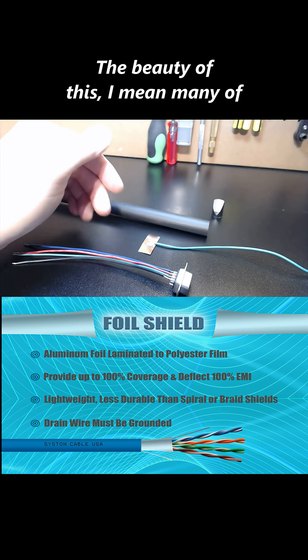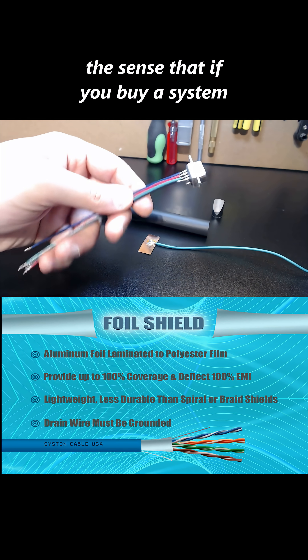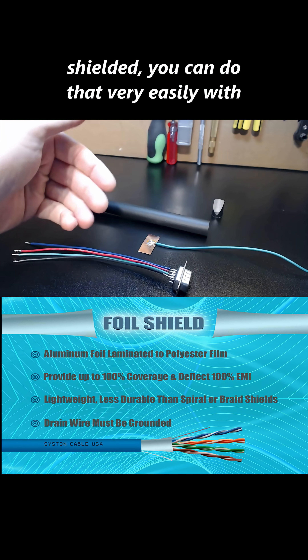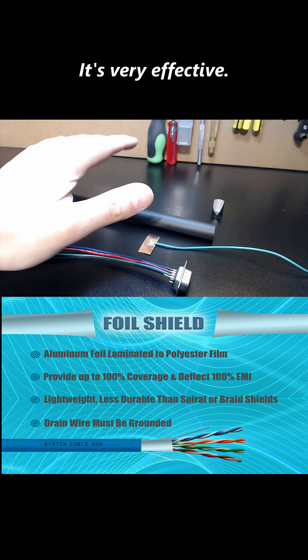The beauty of this — many of you out there, I'm hoping, are shaking your heads because this is pretty amazing stuff. In the sense that if you buy a system overseas and it comes fully assembled and all of your cables inside the system are not shielded, you can do that very easily with this. It's very effective.